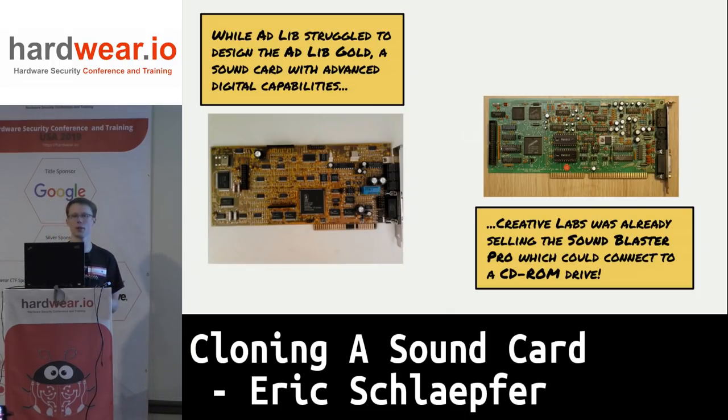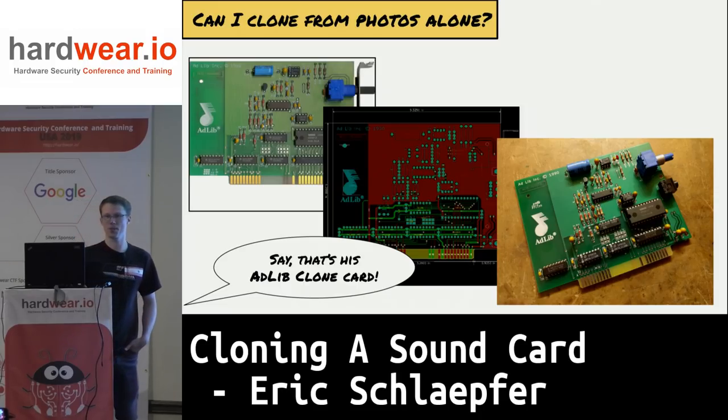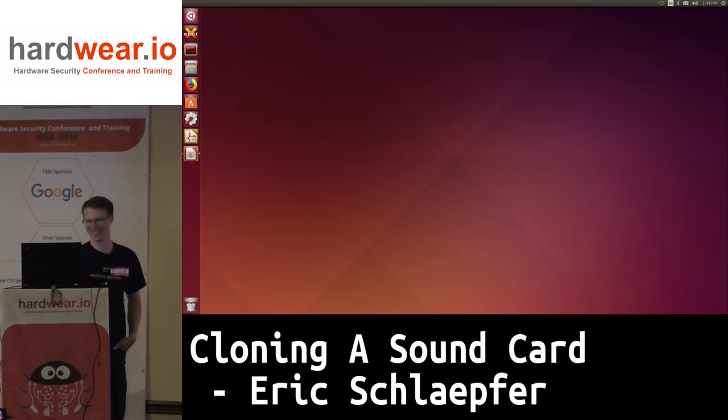AdLib was having a really hard time — they were trying to do the AdLib Gold follow-on card, which unfortunately never really went anywhere. Meanwhile Creative Labs had already moved several revisions up through the Sound Blaster Pro, which you could connect to a CD-ROM drive. At that point, PCs had no way to connect to a CD-ROM drive other than through a dedicated card or through this Sound Blaster card. I also cloned the AdLib card from pictures — because these cards are way too expensive for me to own.